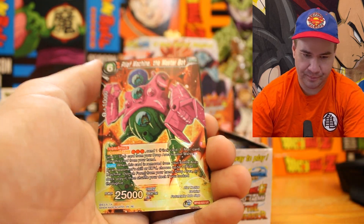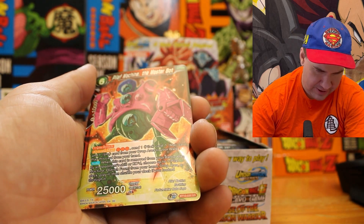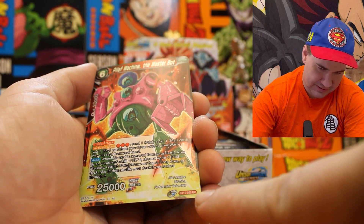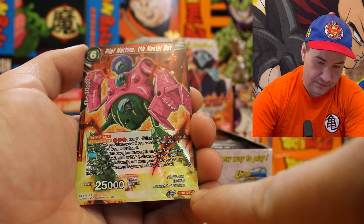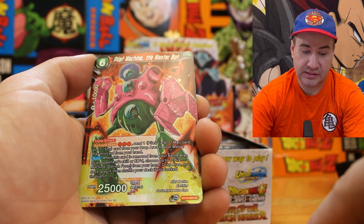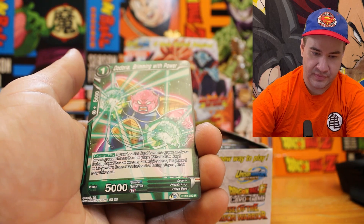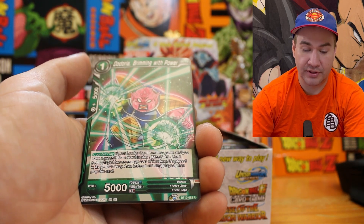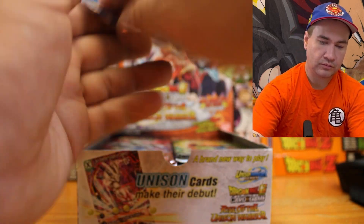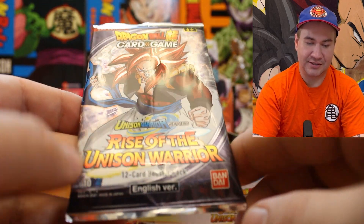We get Mira Explosion of Energy, Pilaf Machine the Master Bot — that's going to be our uncommon. Down in the corners it tells you the rarity: C for common, UC for uncommon, R for rare, SR for secret rare, and SPR for special rare. We get a Dodria Brimming with Power — sick. Then moving to the next pack: Raza using Unison Warrior, SSJ4 Vegito.